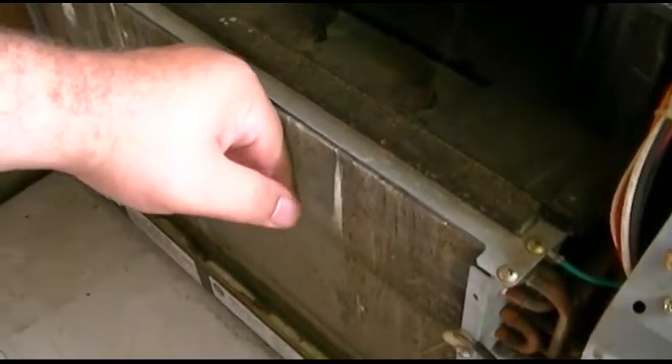Oh, it's getting cold! The coils are pretty dirty, but oh, it's getting cold alright.